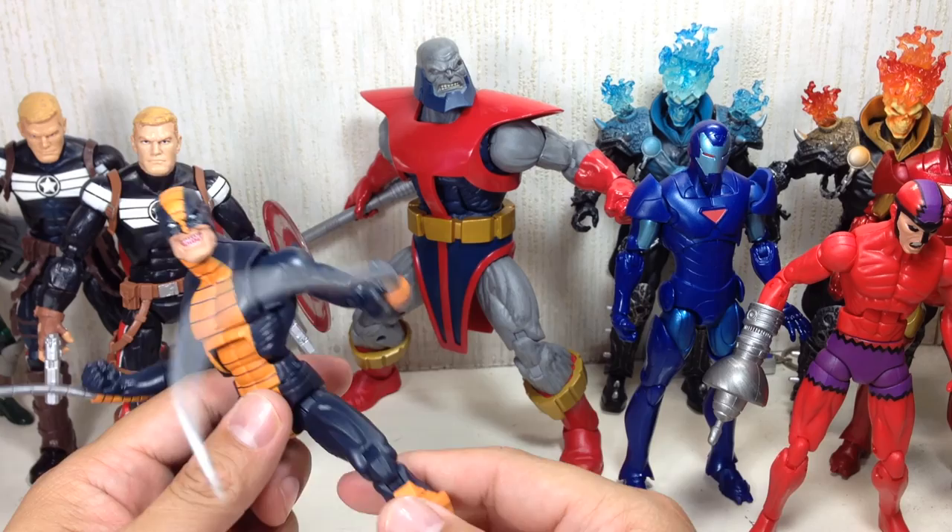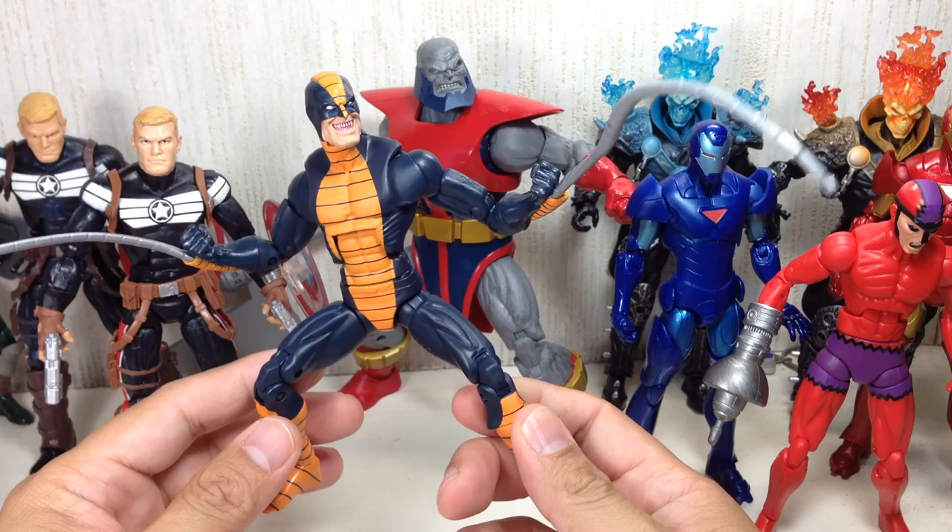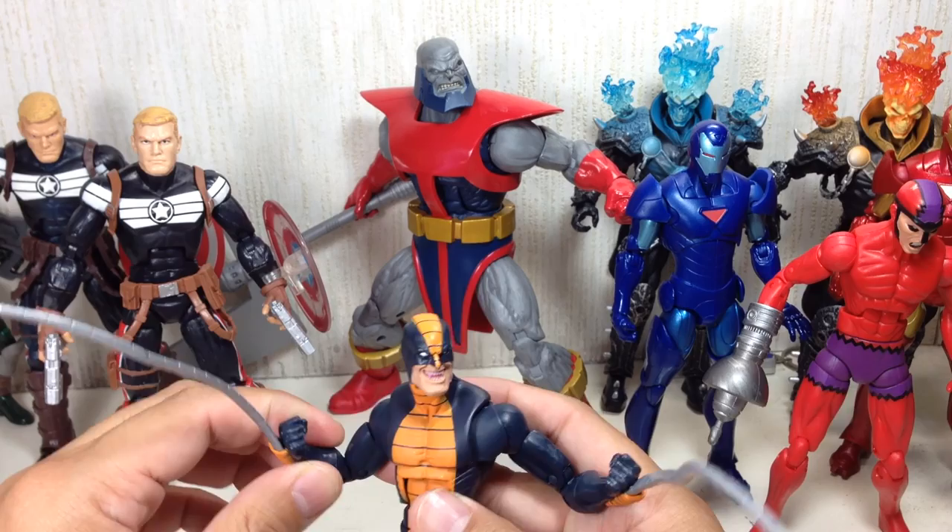He was a SHIELD agent who infiltrated a particular club of bad guys, then sort of became bad for some weird reason — and then became good, became bad — you never really know.